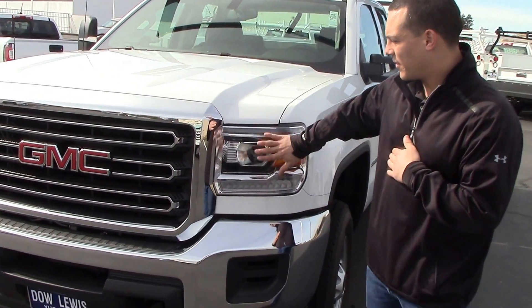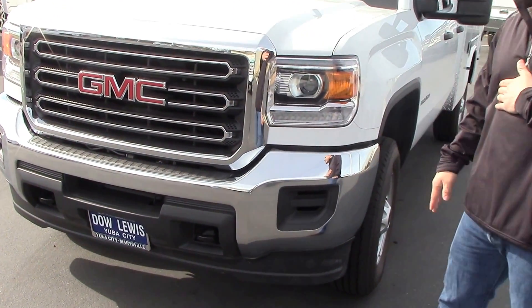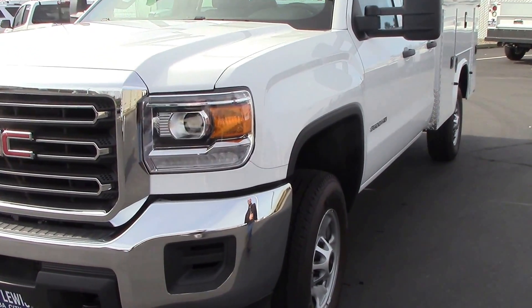This still comes with the LED headlights, same ones as the Denali, so you get a chrome grille and chrome bumper. You look good even though you're in a work truck.